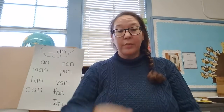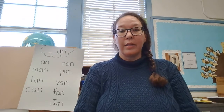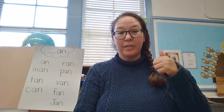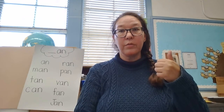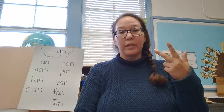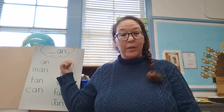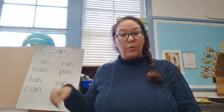Hi there again. Welcome back. Today we're going to work on three things. I'm going to bring out our sight word flashcards and review those. I'm going to bring out our alphabet chart and review the alphabet sounds. And third, we're going to take a look at our words that rhyme with 'an' and practice reading some words on our list behind me. Okay, let's get started.